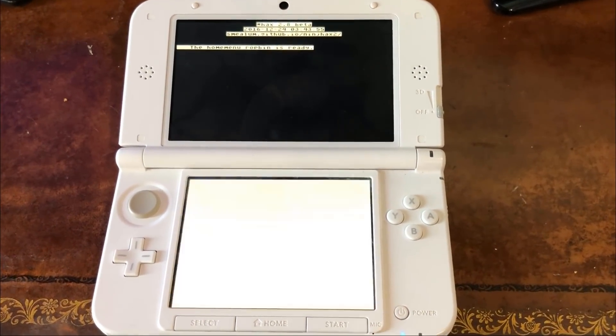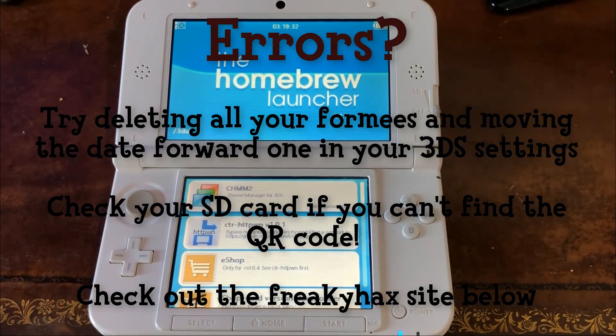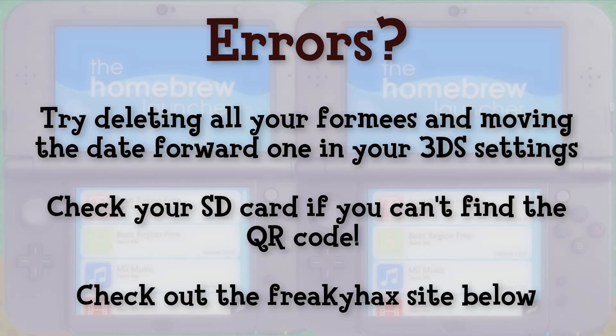Once you pick the image, homebrew will launch and you can use whatever apps you have installed. If you're getting errors, try deleting all your formies and moving the date forward one day in your 3DS settings. If you're not finding the QR code picture in your library, connect your SD card back to your computer and go into the folder DCIM, which stores all of your 3DS screenshots, and make sure the QR code picture is in there. If not, find the image in the Freaky Hacks download folder and put it in your DCIM folder. For more troubleshooting, check out the official Freaky Hacks site, which will be linked below.